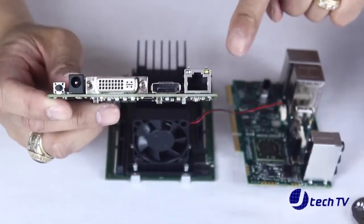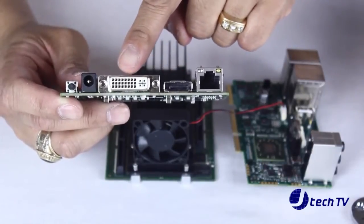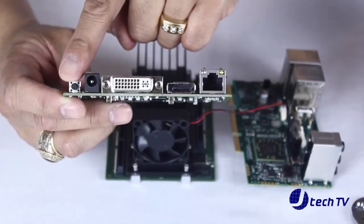The secondary I.O. module contains the Ethernet, DisplayPort, DVI port, the 19-volt power port and the power button.